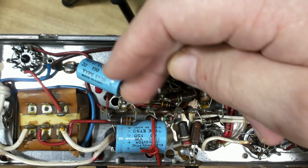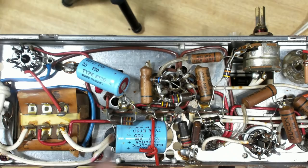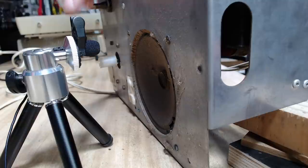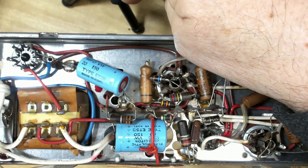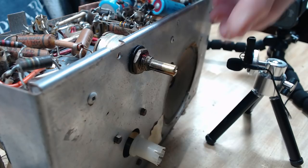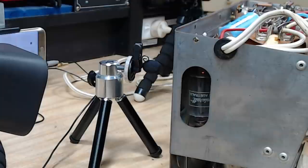I'll start the capacitor replacement by changing these two electrolytics. The 20 µF capacitor I replaced with a 22 µF at 200 volts, and the 40 µF I'm replacing with a 47 µF at 200 volts - that's the closest I can get to 40. Before changing these two, I thought I'd have a bit of fun - I've set up a microphone on a tripod at a certain distance from the speaker and I'll record the amount of hum, then compare it after replacing the capacitors.